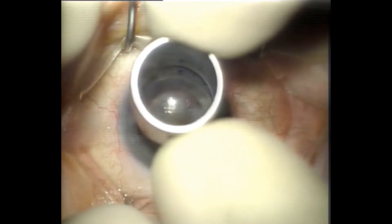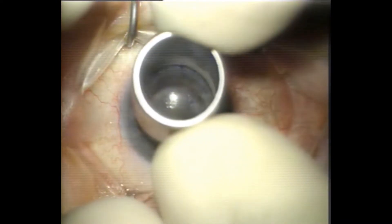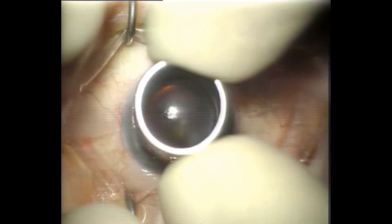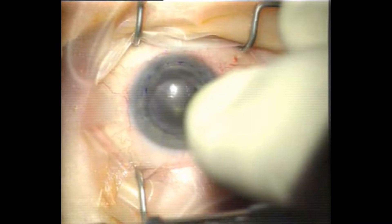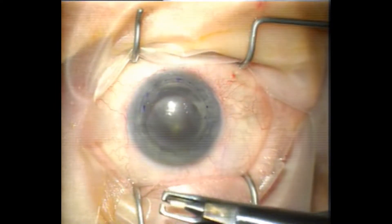This graft, although it was very old — the patient told me 40 years old — was crystal clear and did not need replacing. So here I'm marking the area where I wish to excise outside the graft-host junction, and that's where the ectasia occurred.